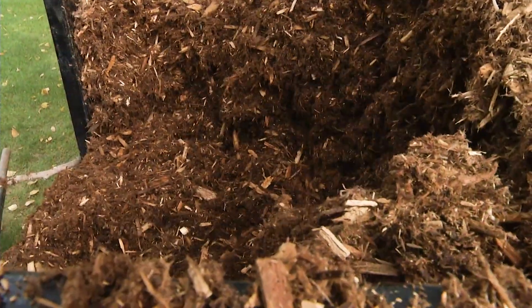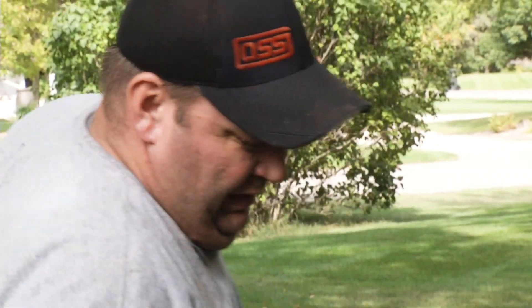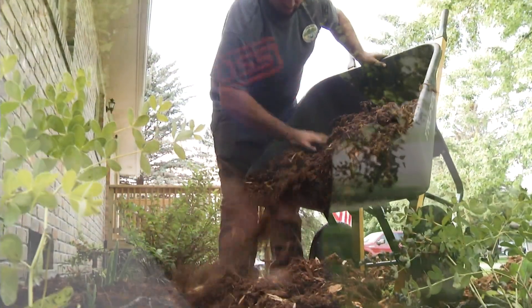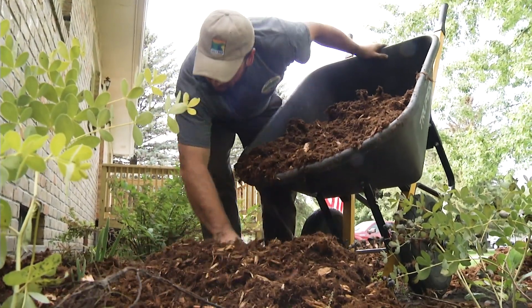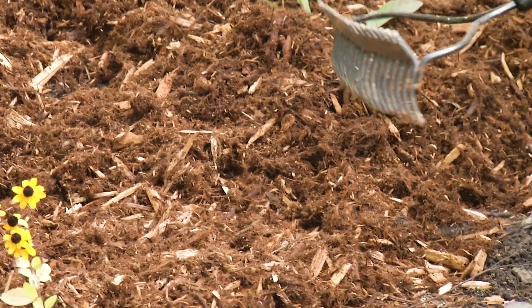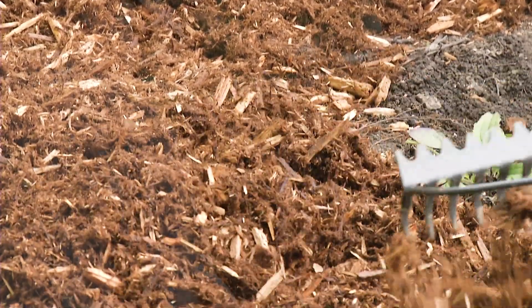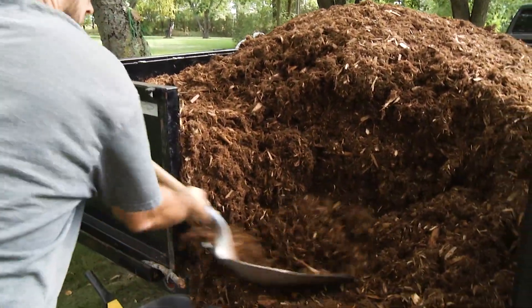When you use mulch, do you have to add more the next year? Not necessarily the next year, but you will have to amend your mulch — it breaks down over time and shrinks. Freshening up your mulch once in a while makes it pop and look new again. You don't have to take it all out and bring all new in, but adding a little bit every couple of years is recommended.